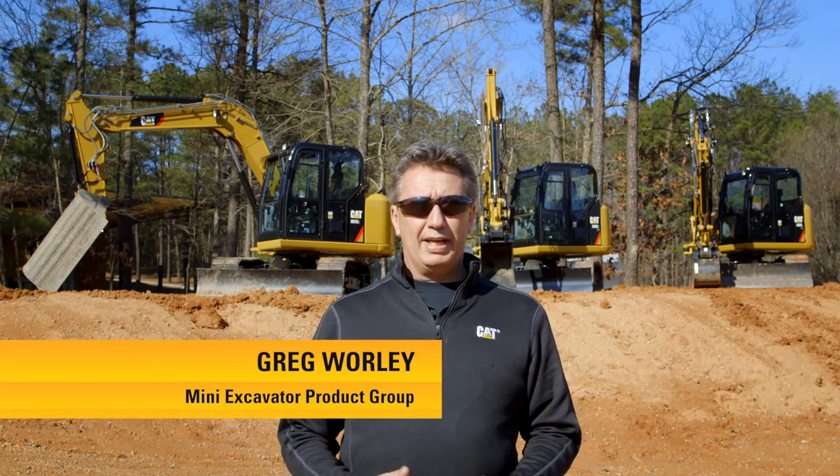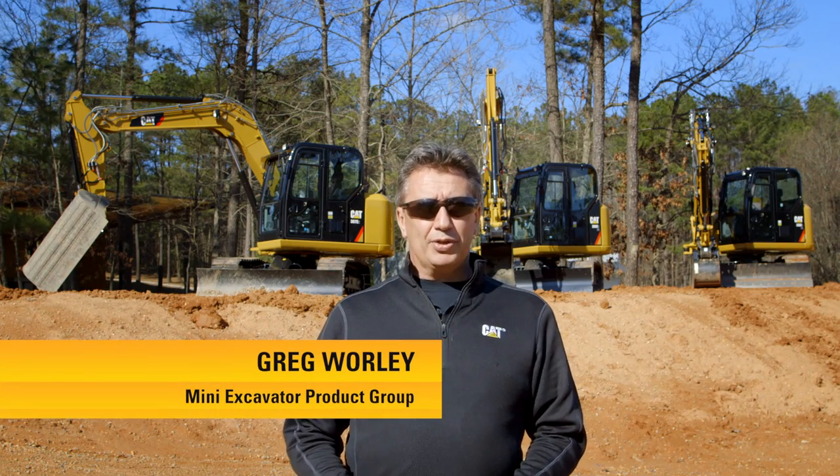Hi, my name is Greg Worley with the Mini Hydraulic Excavator Product Group at Caterpillar. Today we're going to be talking about what's your preference. Our family of 7 and 8-ton excavators is growing, and we're now going to provide more versatility than ever.